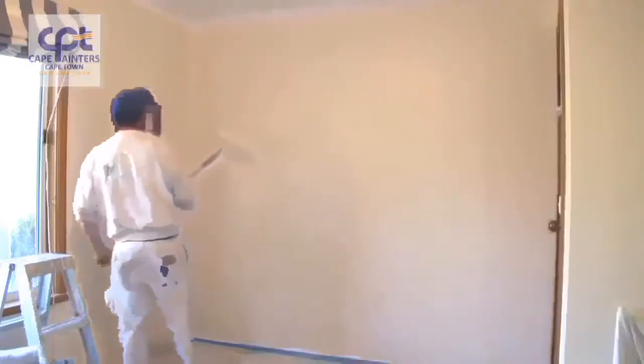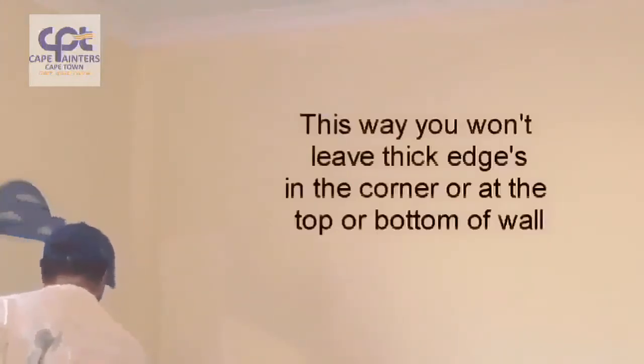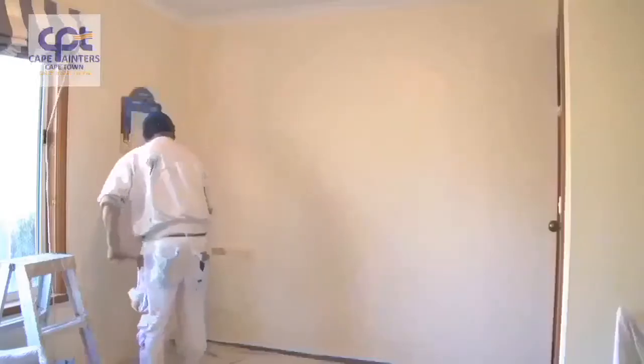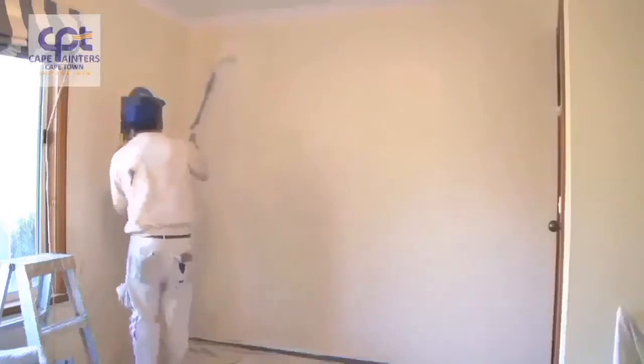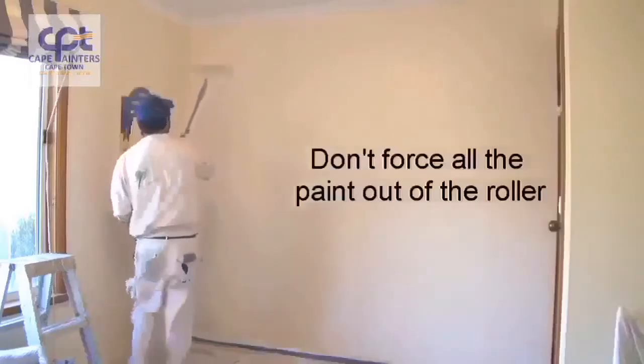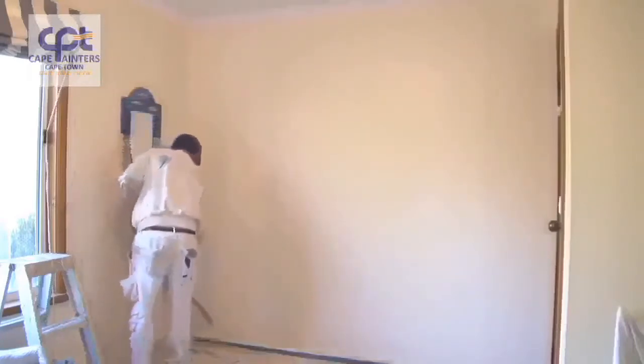Make sure you've got plenty of paint on your roller. Always start approximately half a roller width away from the corner. Roll down — definitely not all the way to the bottom — then roll back up, and don't roll all the way to the top either. Spread that paint out, and once you're happy there's not a lot of paint left, that's when you can go right up to the top and right down to the bottom.